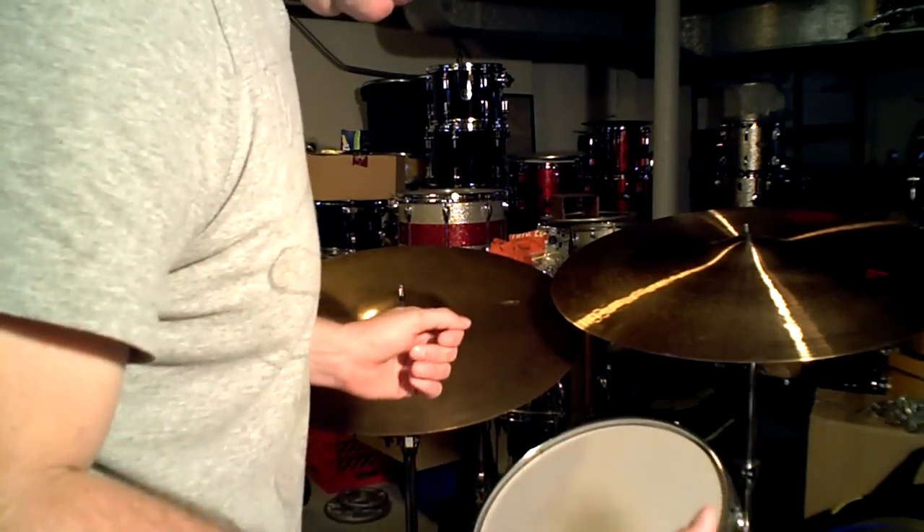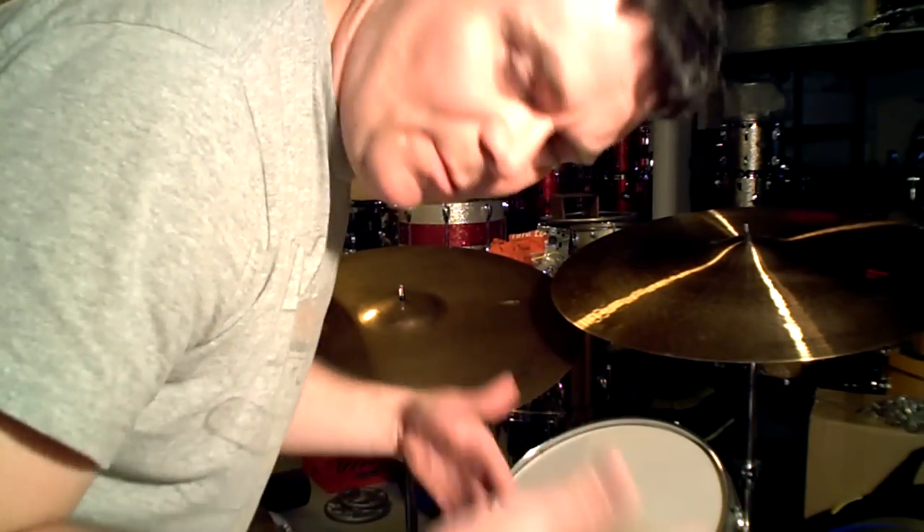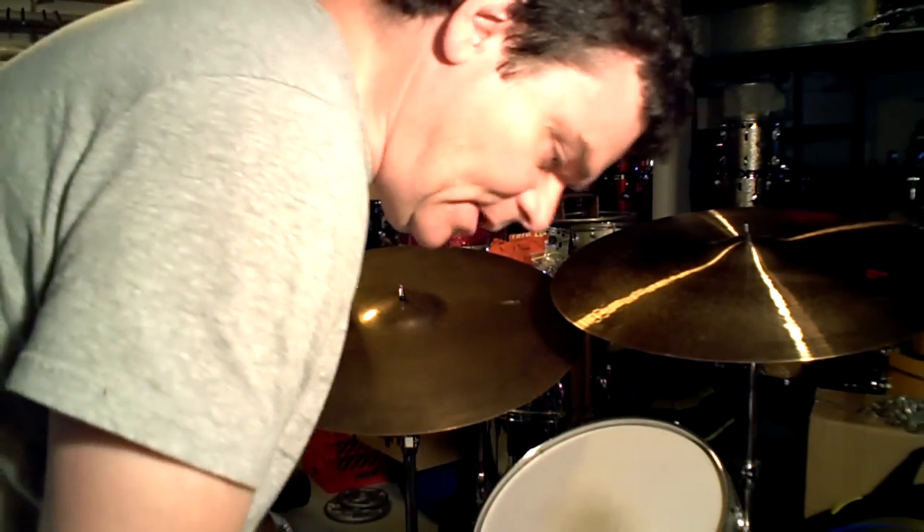He had these 14s — they're like 1960 Zildjian hi-hats, you know, before new beats. So Keltner had them for a long time.